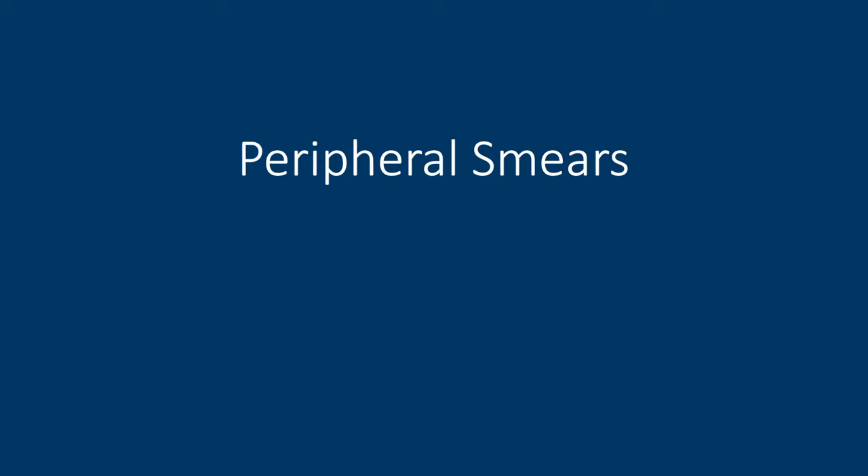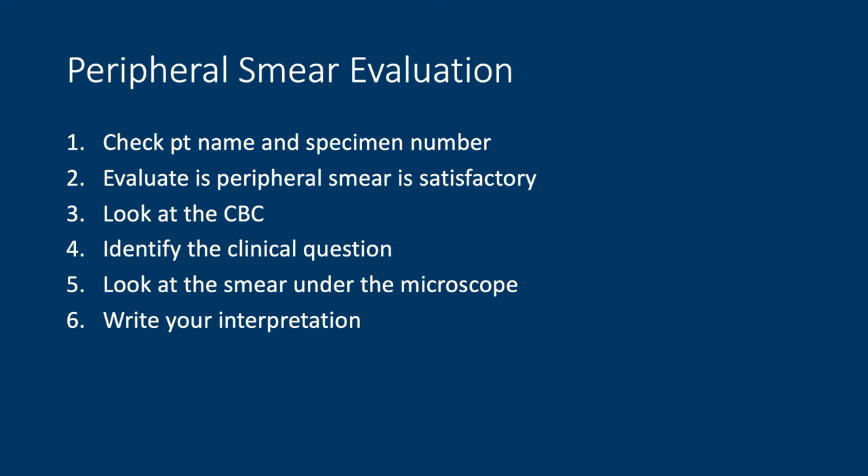Thank you for having me. Peripheral smears are near and dear to my heart because when I was a post-sophomore fellow, this is when I was introduced to the heme world with my pathology mentor, actually, when I continued on in years three and four in medical school. I think having a good understanding of peripheral smears is a good backbone for getting into bone marrow aspirates and bone marrow biopsies. So before you can actually evaluate the peripheral smear, the first thing you always do with any specimen is check to make sure you have the correct patient name and specimen number. And then you have to evaluate if the peripheral smear is satisfactory to review.